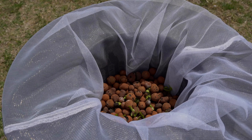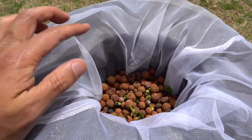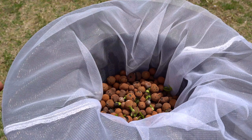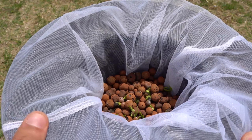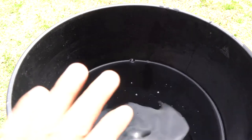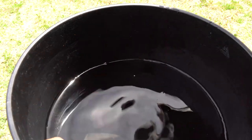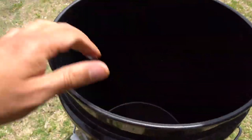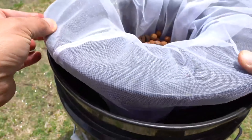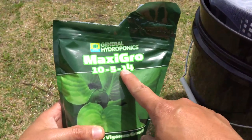Today we are on day number eight and the plants are starting to show a good amount of leaves. We're going to mix our nutrients and feed the plants. We'll lift this up, dump out the regular water, and get fresh water for the new nutrients.